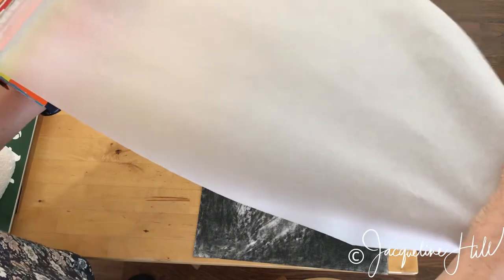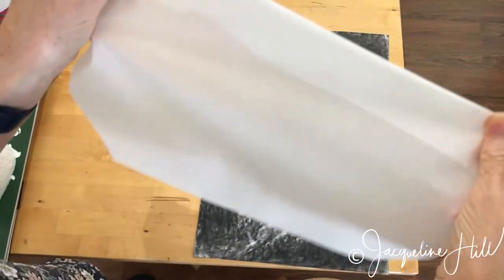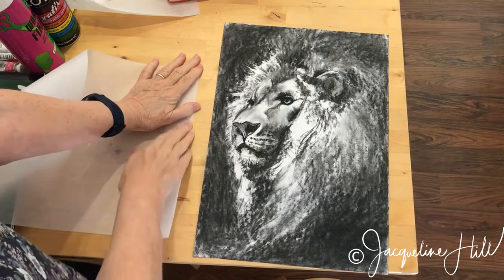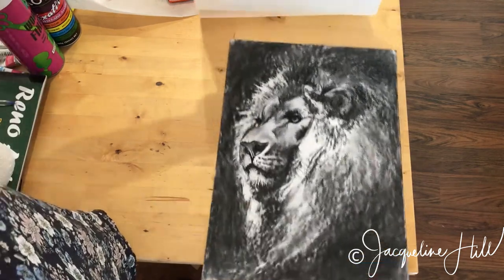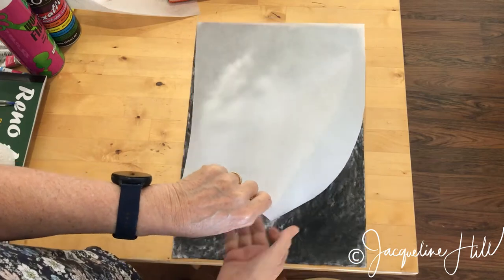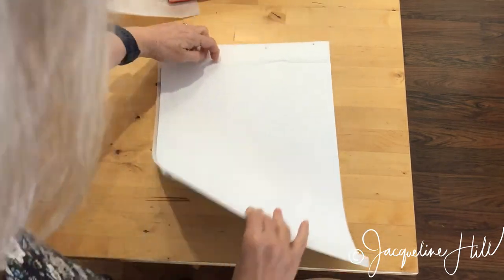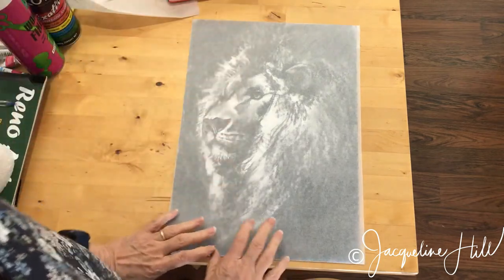Just tear off enough of a sheet with a little bit of extra length, then fold over the top, put it down, and fold like that. Then you can very carefully slip the drawing up into that top bit, which means you'll be able to handle the drawing by grabbing it at the top. Try to line it up before you lay the baking paper down on it, and then once it's down, fold the extra little bit over the edge. Now you've got the ability to carry that drawing around and keep it safe.